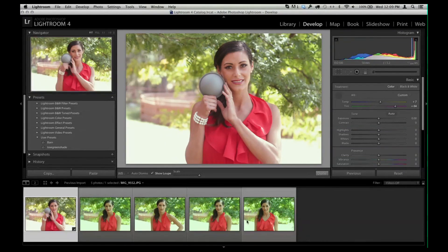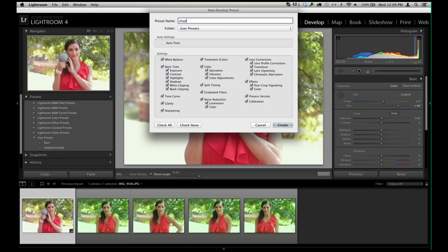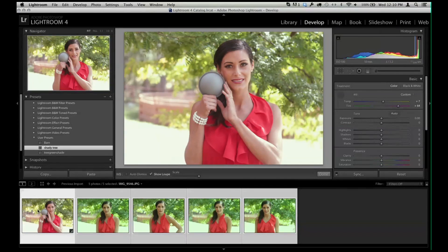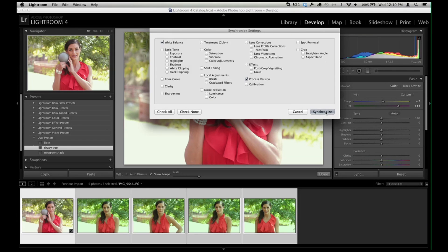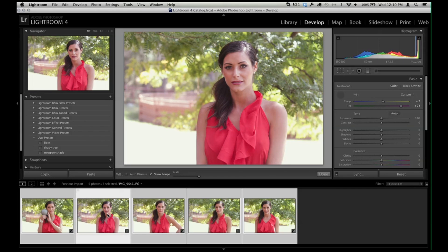To fix all of these images, assuming the light didn't change, I'll save a new preset. I'll call it 'Shady Tree.' Notice all the options are selected — we only want to remember the white balance, so uncheck everything else and hit Create. Now we have a preset called 'Shady Tree.' I'll select all of the images — the reference image shows in white with Shady Tree applied, and the others are in light gray. I hit Sync, check white balance, and boom — they're all now perfectly white balanced, exactly as they should be because the lighting didn't change.